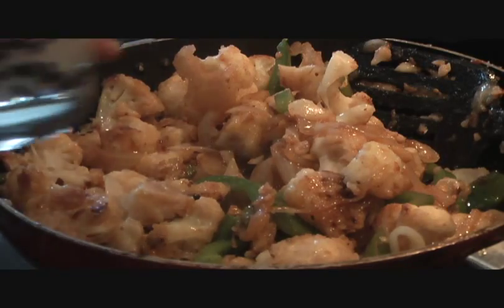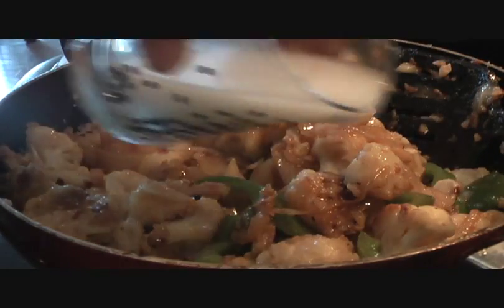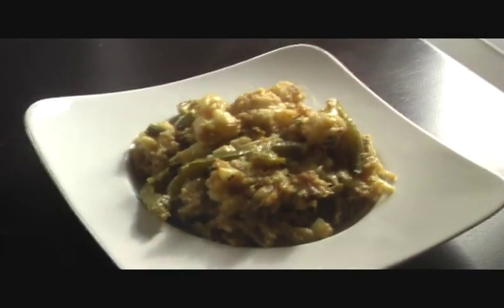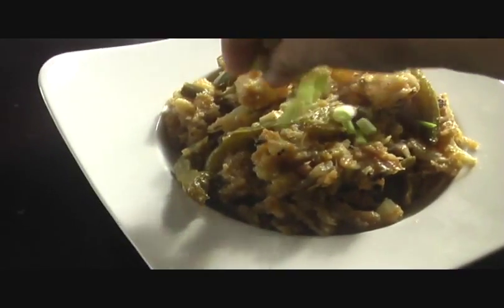Cook it on high heat. If you want dry Gobi Manchurian this is great as is, but if you want a little bit of gravy, add one cup of water mixed with one tablespoon of corn flour — that gives a nice thickness and consistency to the gravy. Add it in, stir everything well together, cover it, and give it five minutes.